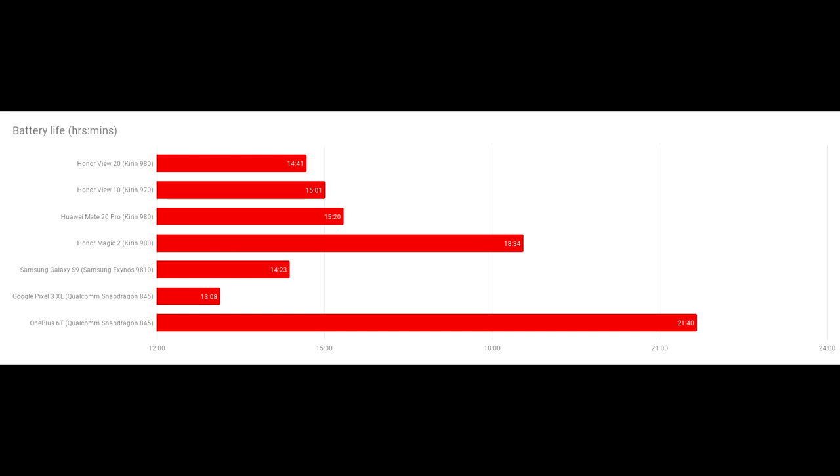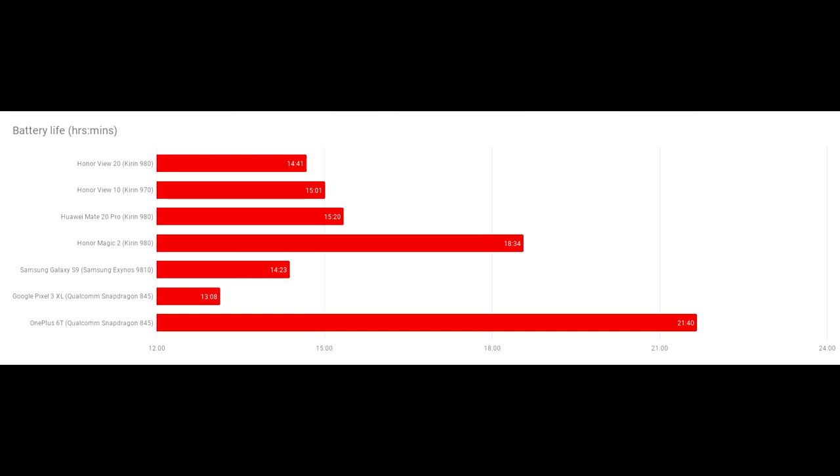When it comes to battery life, it houses a 4,000mAh battery. This equated for me to a full day of use before charging, which is pretty much how I approach most phones. However, when you compare it to competitors, the OnePlus 6T is far above and beyond. The View 20 is ahead of some other competitors, so it's kind of in the middle — but mediocre for a 4,000mAh battery.